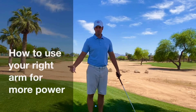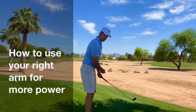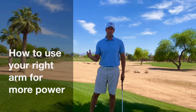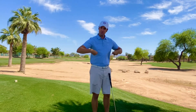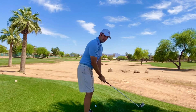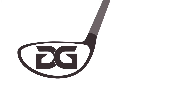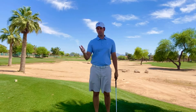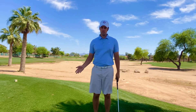Welcome back to Danford Golf Instruction. Today we're going to talk about your right arm and how it can make you a more powerful golfer. At the same time, if you use your right arm the wrong way, it can make you hit the ball more sideways and a lot shorter. A common fault I see in most amateur golfers relates to what they've been told — putting head covers or towels underneath their right arm.